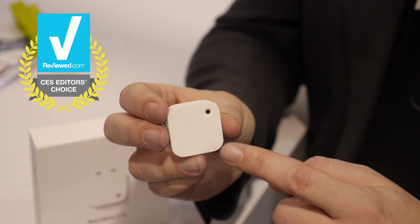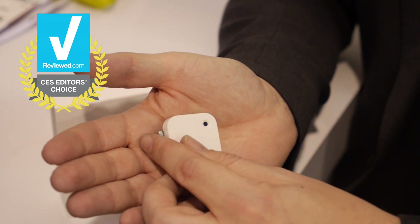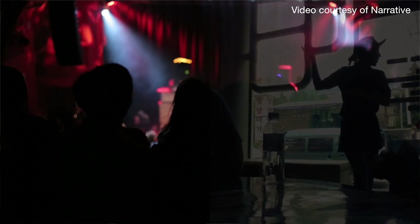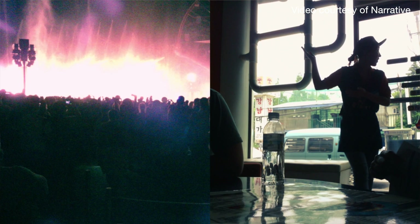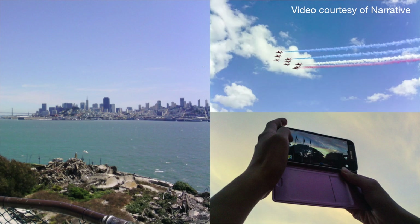Narrative Clip is a wearable camera. It takes two photos a minute. You just set it on your clothing or on a necklace and it takes photos of everything you do — two photos a minute the entire day. Most users pick the days they want to record, though there's a segment of users wearing it more 24-7 the entire week as well.